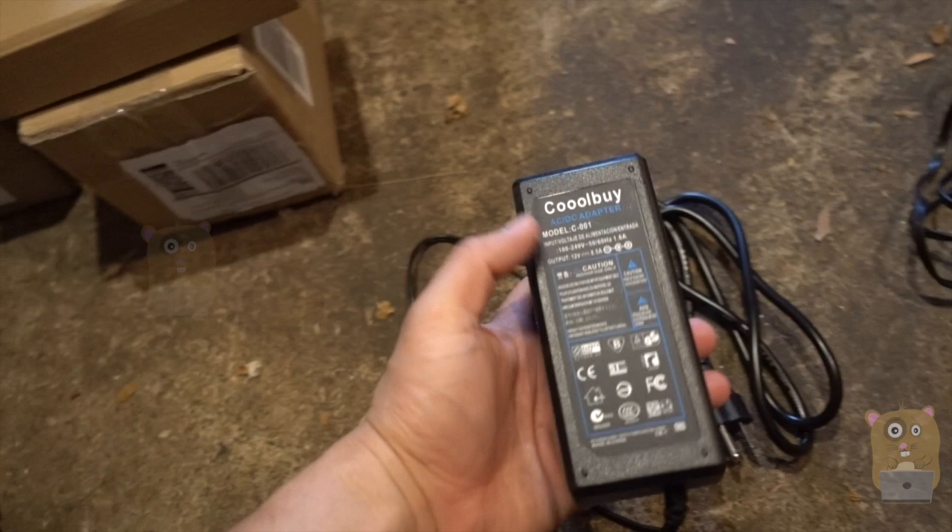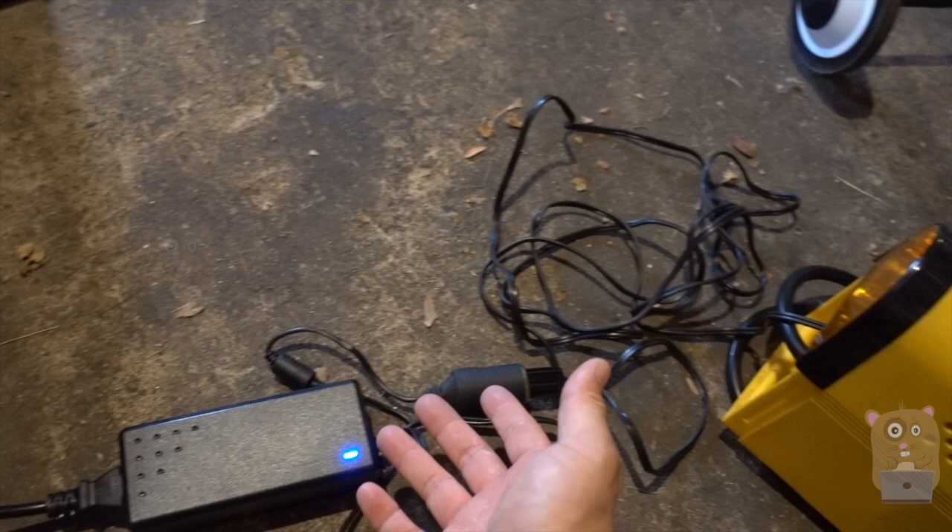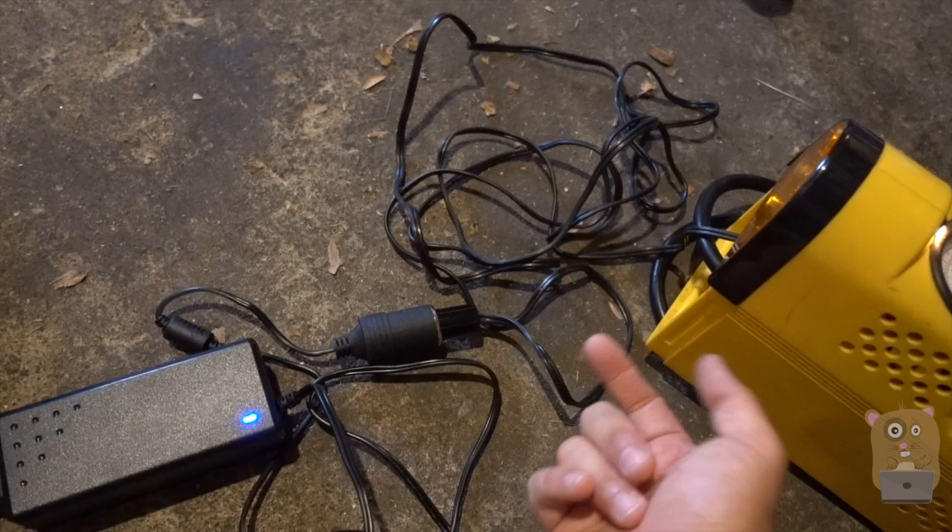The converter itself costs about $18. It's plugged in and powered up. Now I can use my air compressor. I can inflate my kids' inflatables, tents, mattresses, or air beds essentially. And all I needed was just this thing rather than going out and buying another compressor.